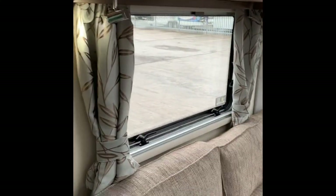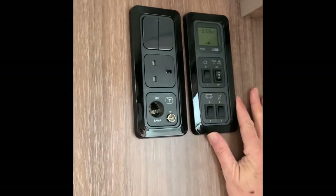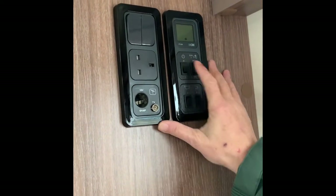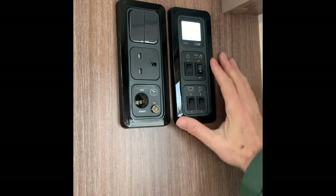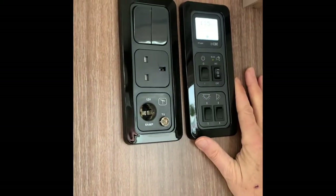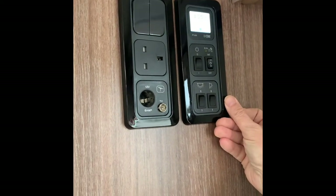Now we shall begin inside. The first thing to do when you come inside on the right-hand side is the control panel. The master switch is this one — switch it on and it will light up and tell you how much power is available. Currently 13.5 volts — that's not much of a surprise because we are plugged into the mains at the moment.